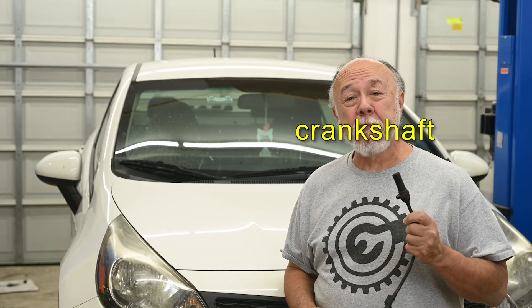Hi, I'm Cliff, and this is my garage. Today I'm going to show you how to replace a position sensor.